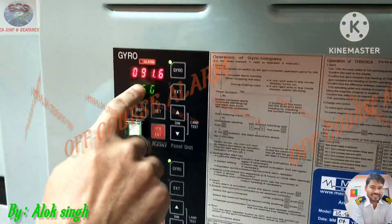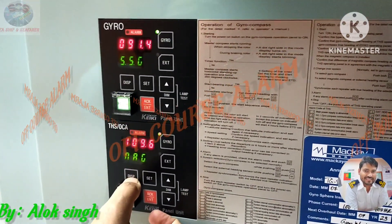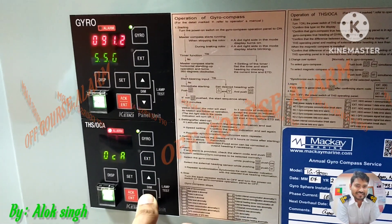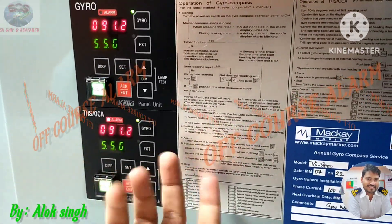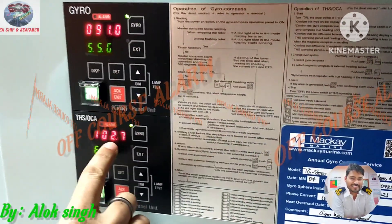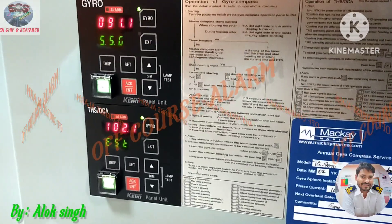Now the range has become less and the alarm has cleared. To trigger it again, I will change the off-course alarm value and the alarm will come back. Now the set value is five or seven degrees. The gyro set value is 091 and currently steering is 023, so this difference is more than five degrees — that is why the alarm is coming. That is all about the off-course alarm.